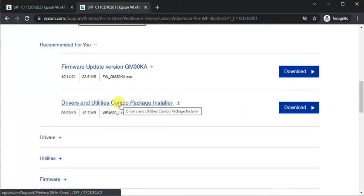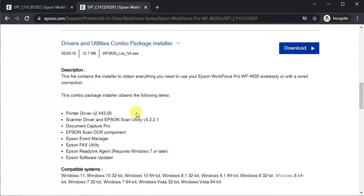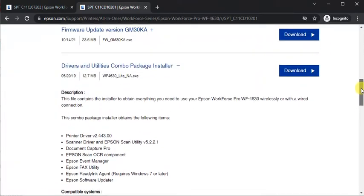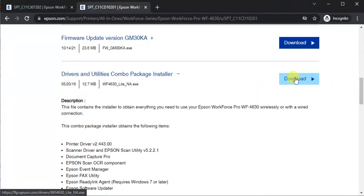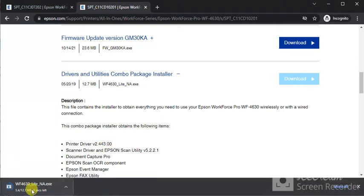You can click on any driver name and you will find all details about it, including description, specifications, and compatible systems. I am going to click on Download Now. The download has started, as you can see.